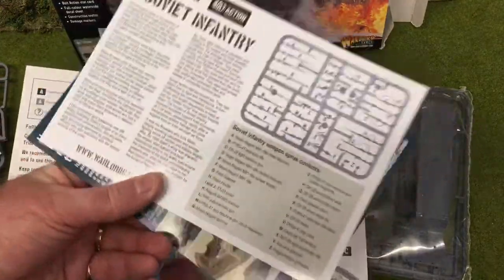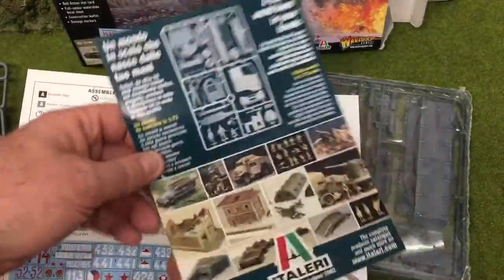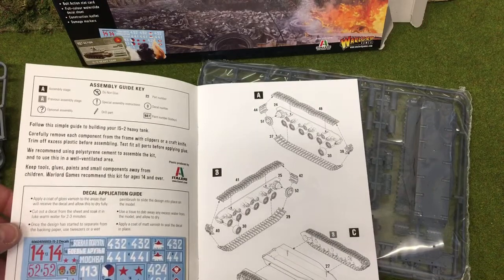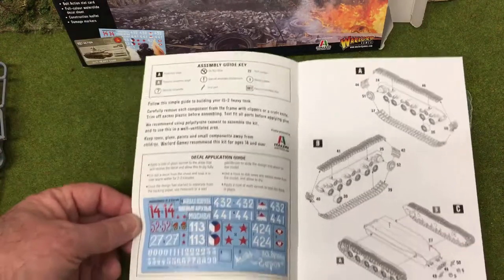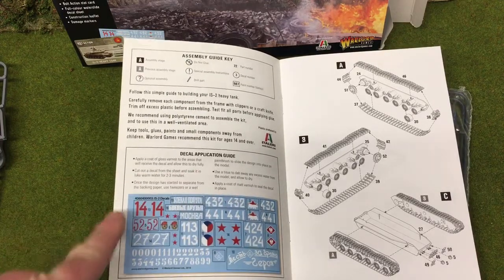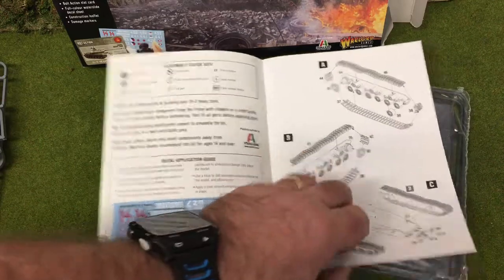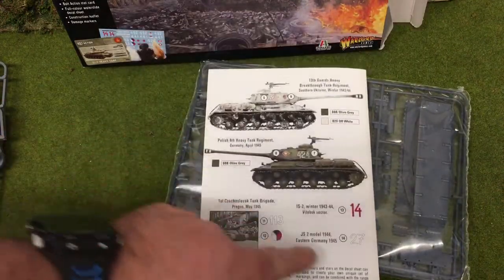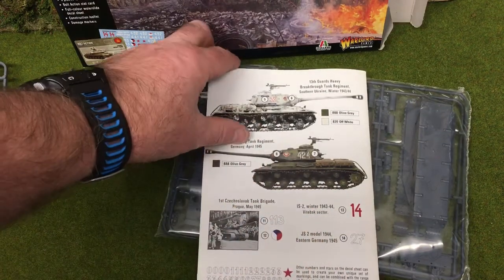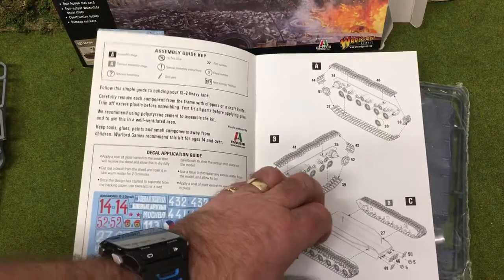We also get the instructions to put together the Soviet infantry — just the usual instruction sheet. There's a little bit of blurb from Italeri, who are in fact the makers of this model, although it's badged up for Warlord and Bolt Action. Then we have the instruction booklet with more detail about the different decals, which are numbered off. On the back it tells you where to place the decals and which markings you can do, which is a nice touch for those wanting to be more historically accurate.